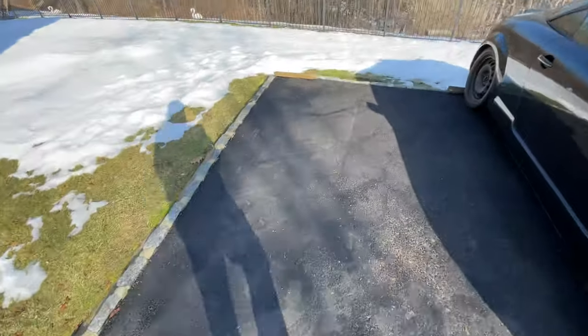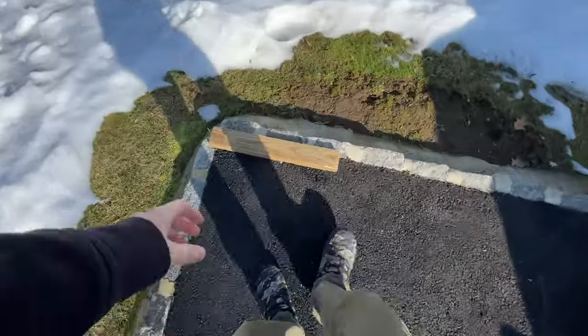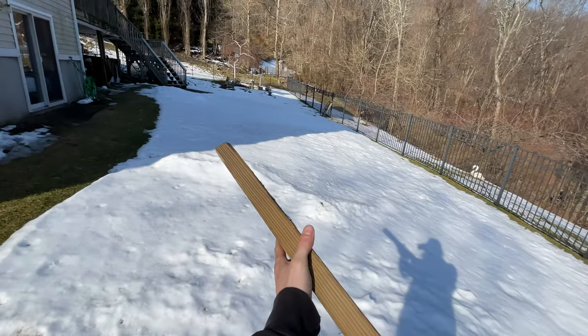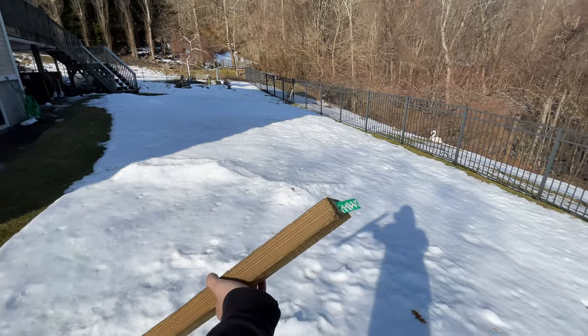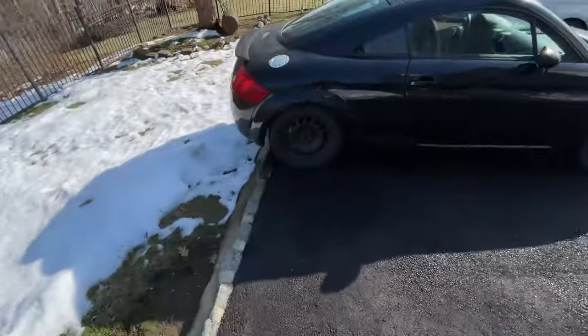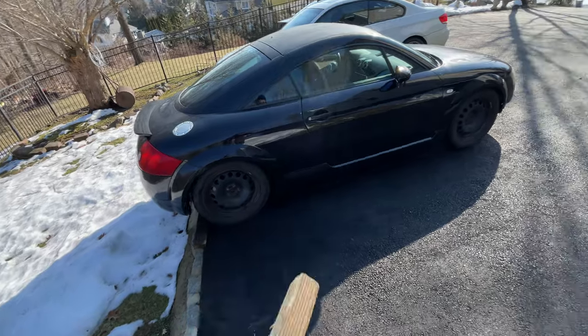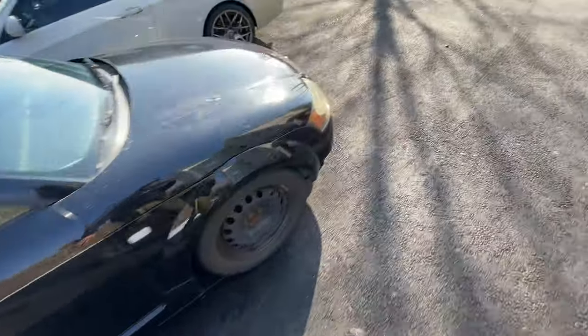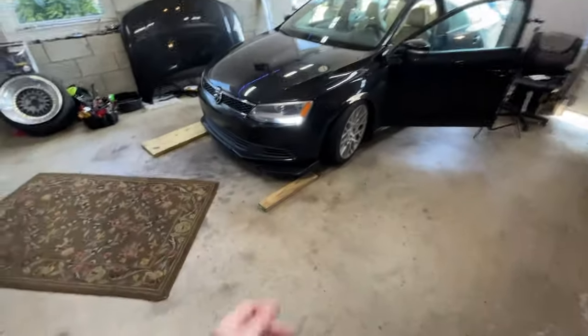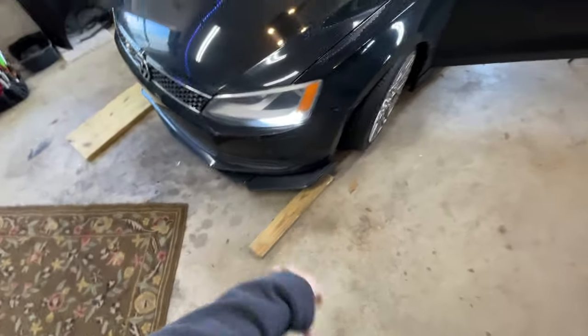I'm gonna get out and put some wood underneath this thing. By the way, it's 60 degrees out right now — I don't think we're gonna get snow anymore this year, and there's still snow outside because, well, it's New Jersey. Yesterday was 30 degrees and today is 60, so it's time to take these off even though they've only been on for about a month.